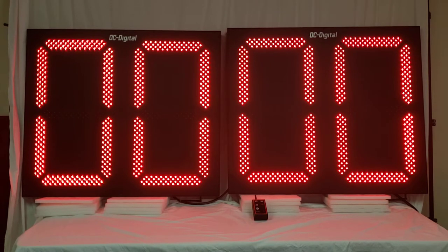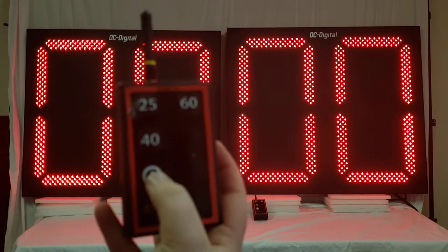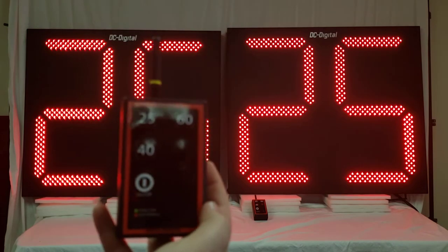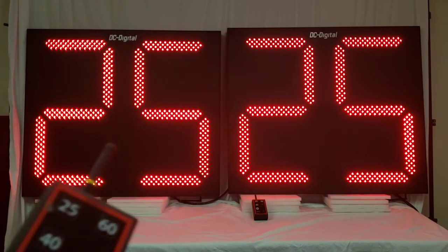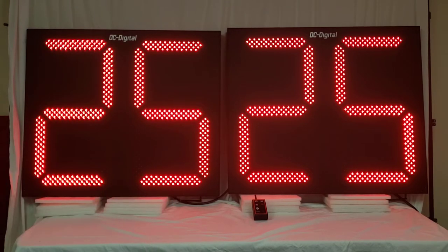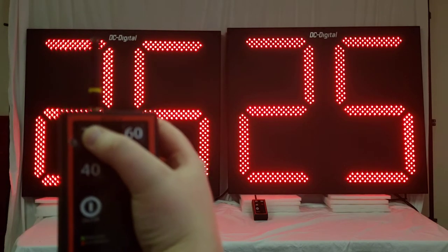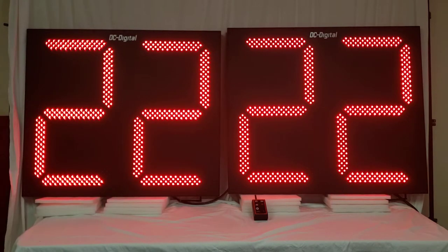To use it, you're going to turn on the play clock and the remote. The play clocks are already plugged in and on. To turn on the remote, there's a power button right there — you'll just hit it once. The remote will beep to let you know that it's on. It'll flash green and it comes up with 25 seconds. To start it, you'll hit the 25 button and the play clock will start counting down.